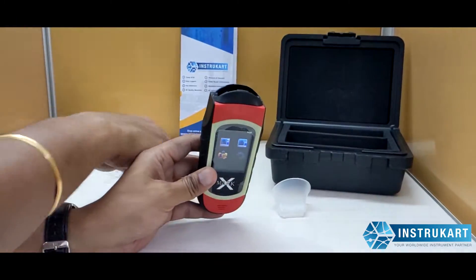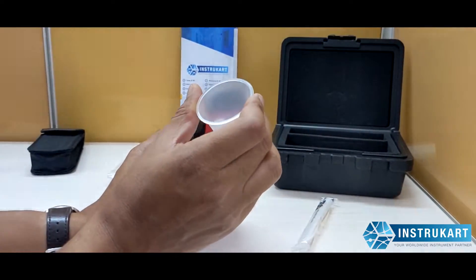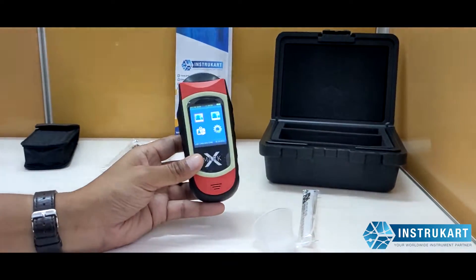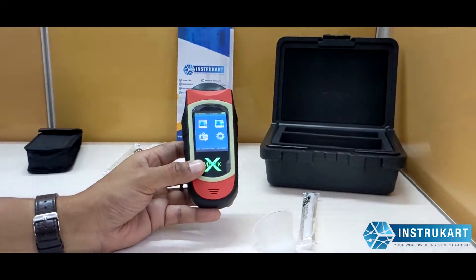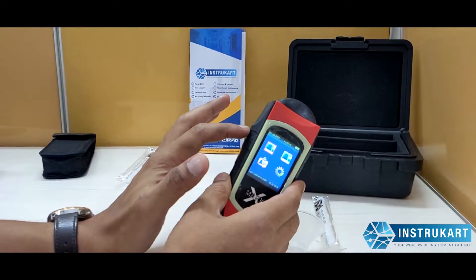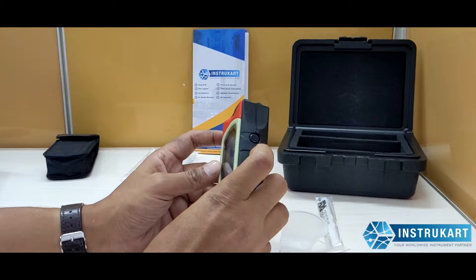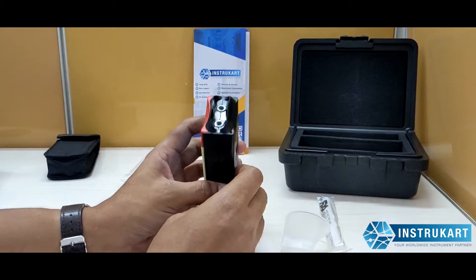The measuring mode supports both active and passive options, meaning you can use the tube or blow directly without it. It also has a real-time clock, and the connection port is USB. As you can see, there are two buttons on the side to toggle between menu options and a power button on the top.